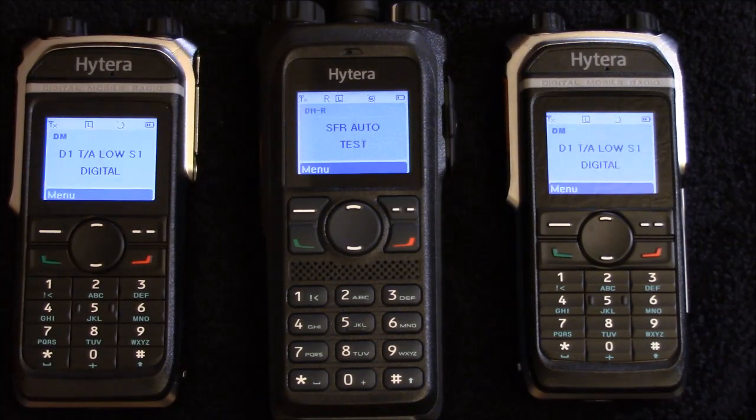SFR mode can be set to come on automatically or can be programmed through a front panel button.